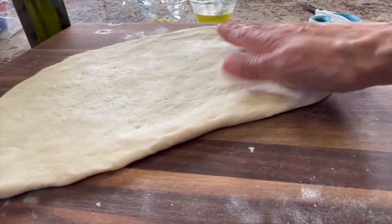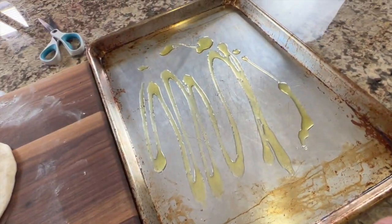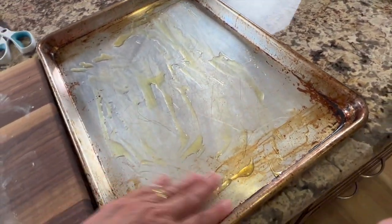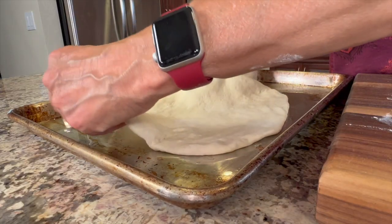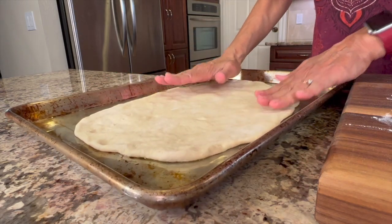Here's how thin I got my dough. Before placing the dough in the pan, grease the pan with a little olive oil — pour some in and spread it out with your hand or a brush. This helps keep the pizza from sticking. Carefully place your dough into the pan, then spread it out again because it tends to shrink up a little as you transfer it.